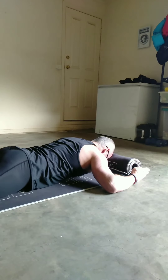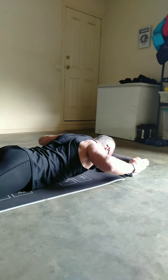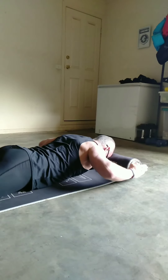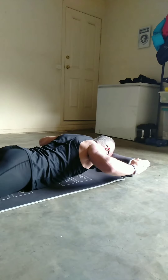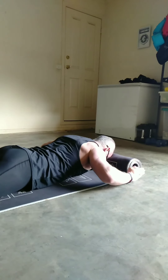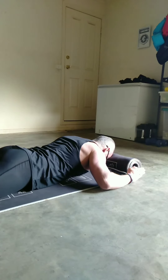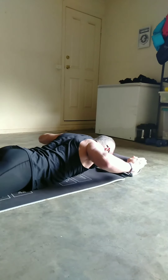All you're going to do is lift your forearms off the ground, squeezing the shoulder blades, hold for a couple of seconds, and repeat. Your arms and head represent the letter W. We're targeting the rear delts and especially the traps — that muscle that runs down the middle of your back from your neck.